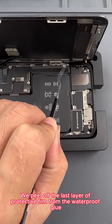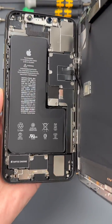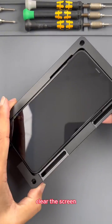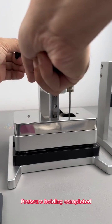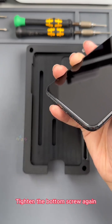We peel off the last layer of protective film from the waterproof glue, clean it up again, and put the screen on. After a final check, we close the screen and put it into the display adhesive press to hold pressure for 30 seconds. The pressure of this device is 75 kilograms. After pressure holding is completed, we tighten the bottom screws — this must be done after the pressure is maintained.